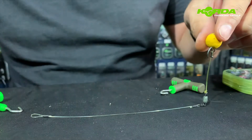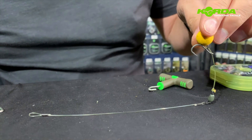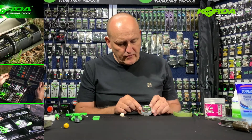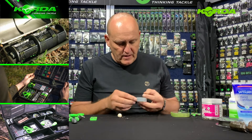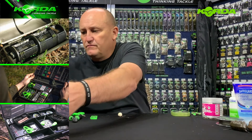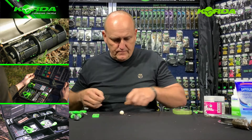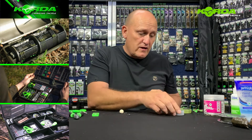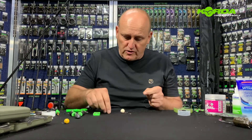There you've got a hinge choddy. The next hinge I'm going to do will be done with the hybrid stiff — the Korda hybrid stiff 20 pound. And again, I'm going to pull off about 20 centimeters and crimp that as well. By the way, Korda hybrid stiff is the only braid that you can crimp because it's got a fluorocarbon coating.